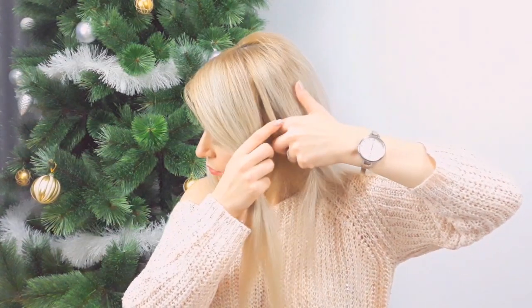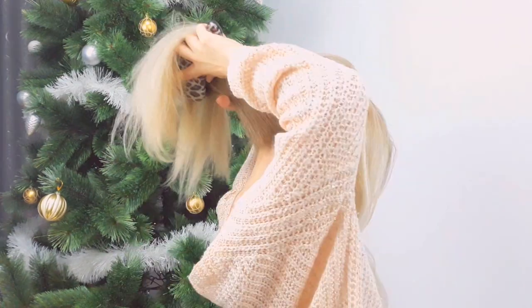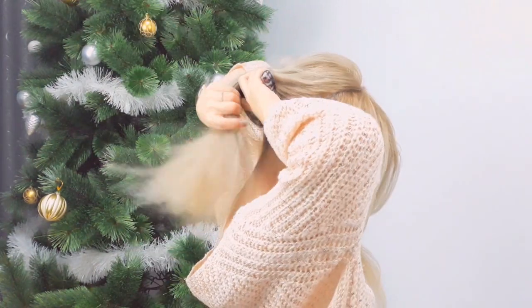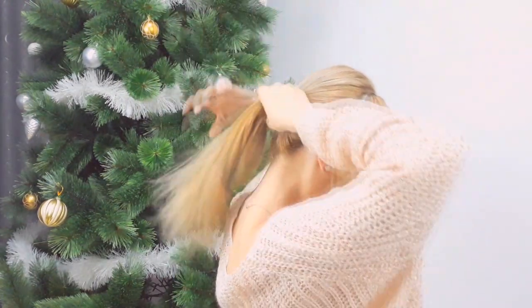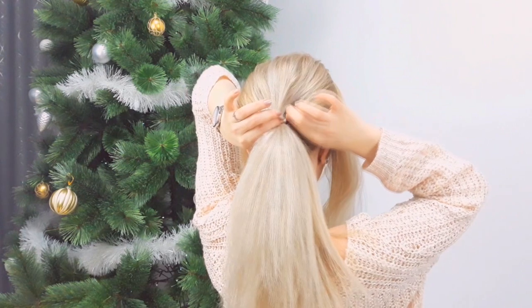With the rest, making sure everything is nice and smooth, you want to make a ponytail. Then you want to pull your hair to make it fuller and more voluminous looking.